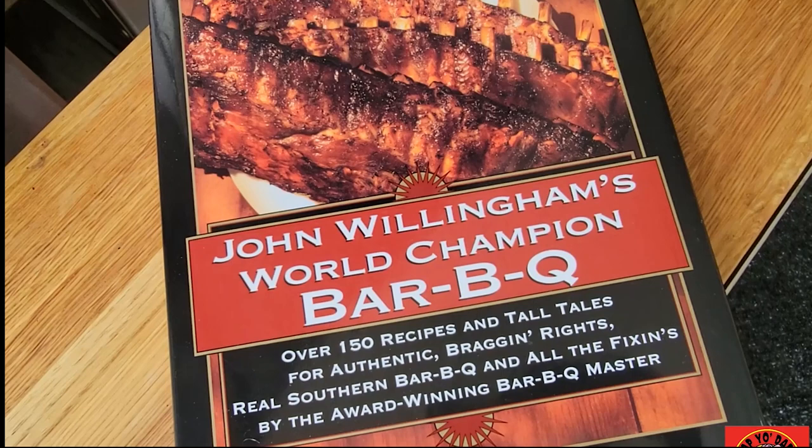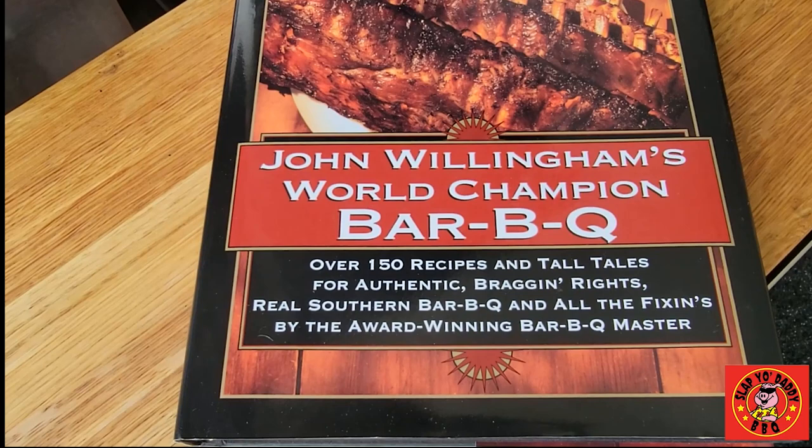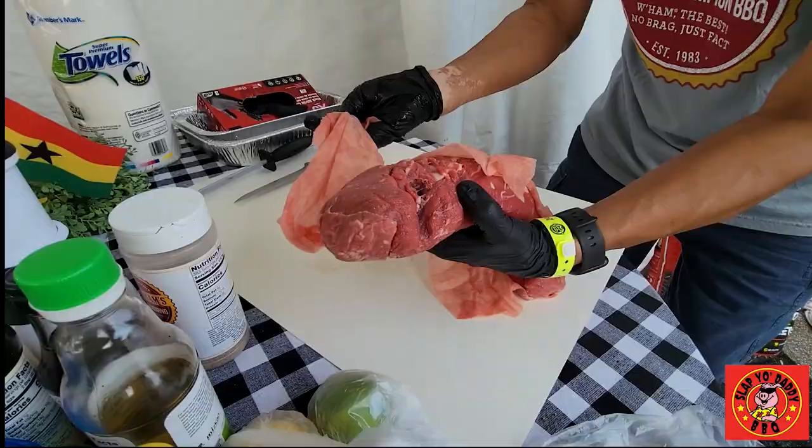This is the book that started my barbecue journey — John Willingham's World Championship Barbecue, published in 1996. While I was done with Texas Tech and learning how to cook barbecue, I consulted on John's book, and that got my start right here. This is ground zero for me. It's been an honor and privilege to cook on the Willingham team and be part of the journey that John Willingham started. He is a wonderful, wonderful legacy — the man, the legend, the barbecue pitmaster.